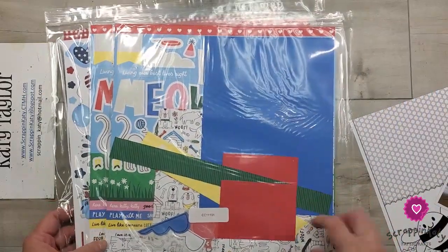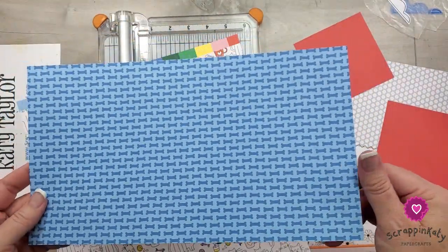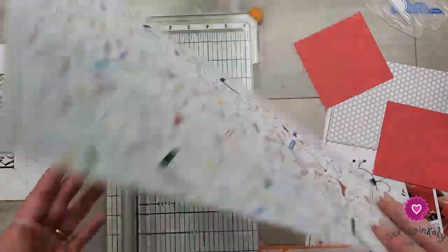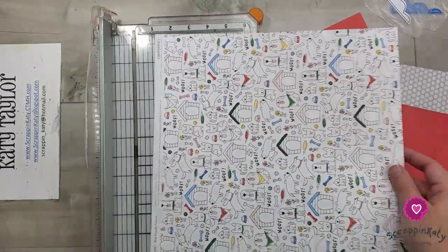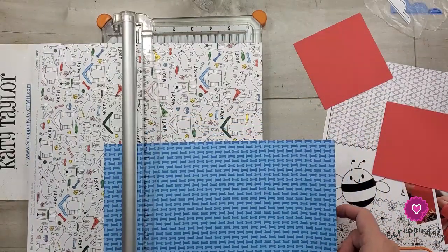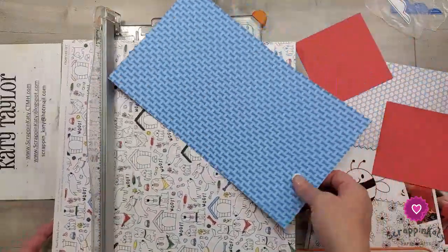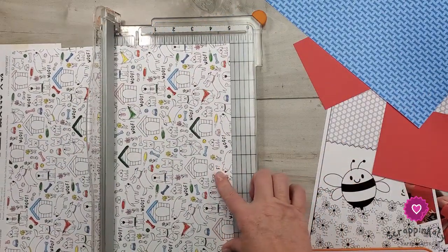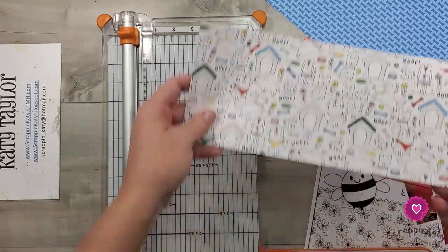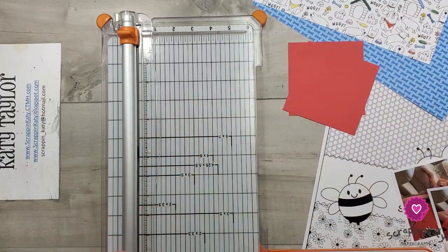Let me pull some scraps out and then we can get started creating. I found this scrap with dog bones on it so I'm definitely going to use that as either the top or the bottom. I love this pattern paper - it's got the dog side and the cat side. I'm going to use the dog side of course. I think I'll put that up top and cut this to five inches. These were in the scraps and they're four-inch squares of candy apple cardstock.